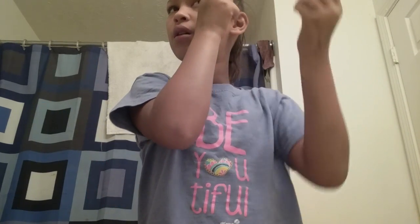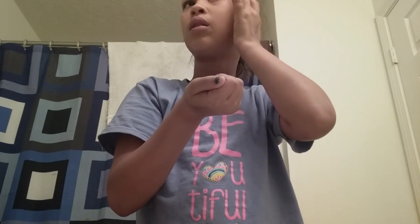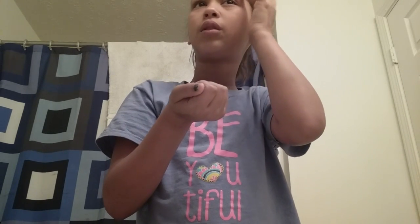I'm gonna do a makeup tutorial. I have to probably get my own makeup. Then once you have got your eyebrows tinted out, you probably have just put it.